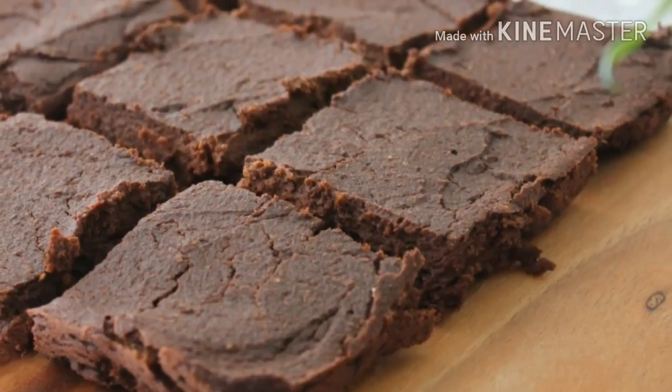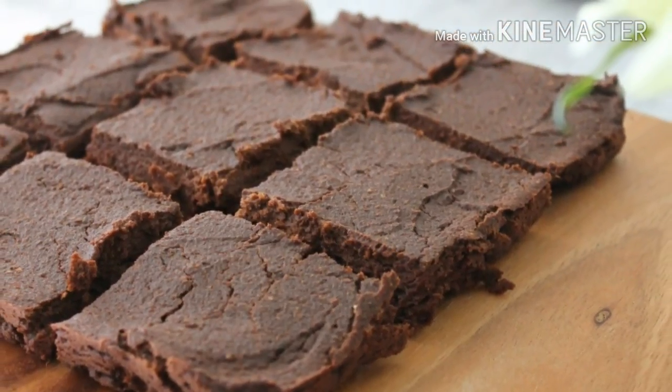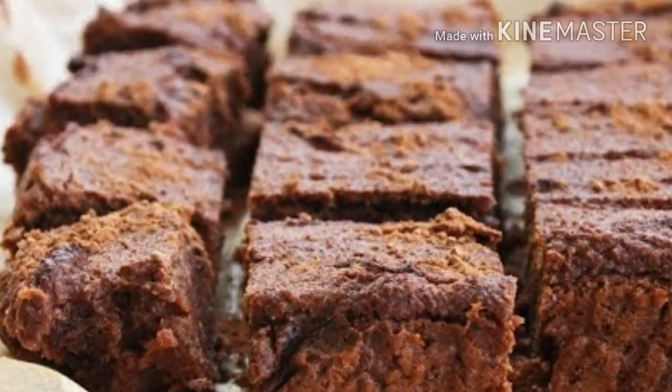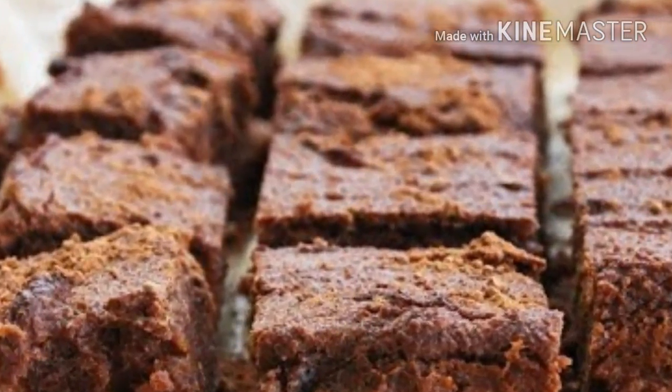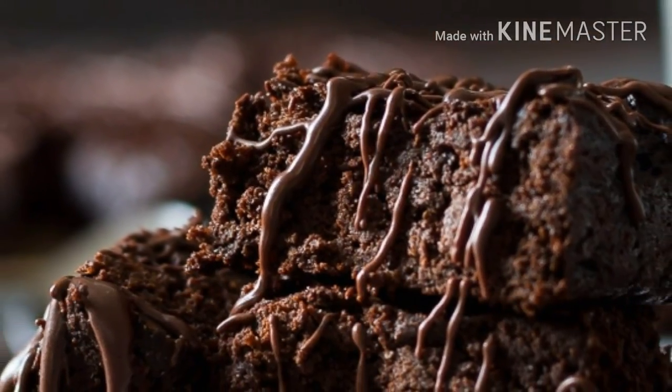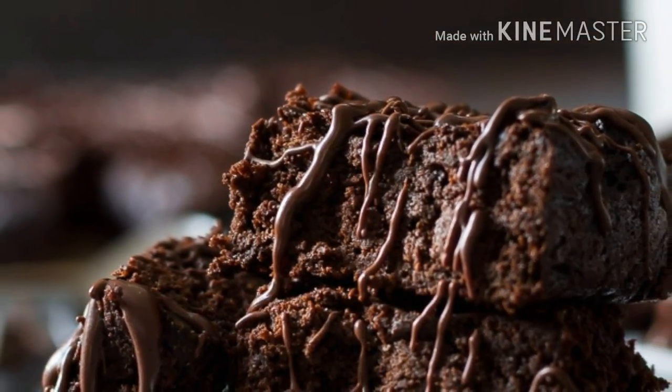These nutrients include fiber, potassium, copper, manganese, and phosphorus, which support the health of the blood, digestion, and the entire body. Additionally, maple syrup has 54 antioxidants which effectively prevent diseases due to free radicals, like diabetes and cancer.